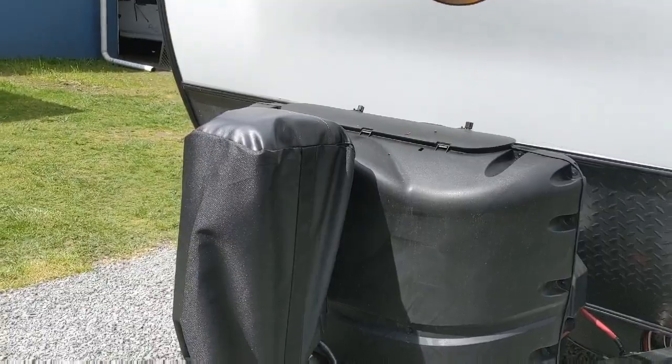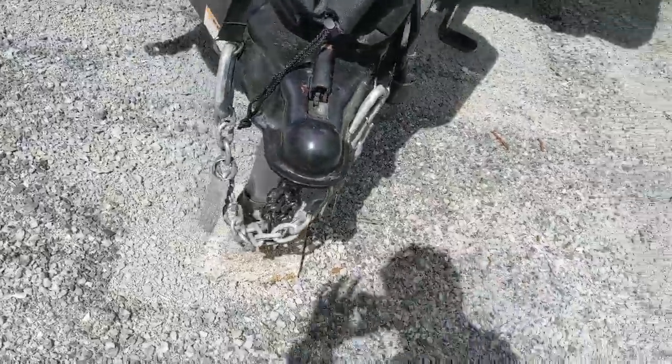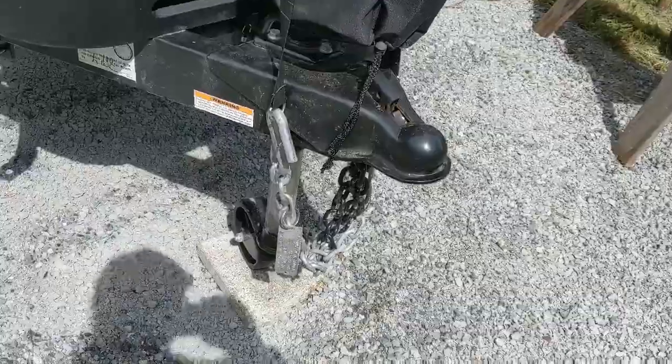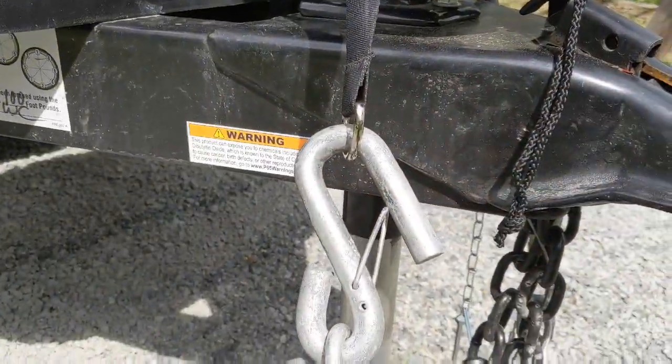One other thing that I bought is this hitch cover. It keeps the water and weather off of the hitch. It has these cool little straps that the safety chains hang from and you just cinch it out there.